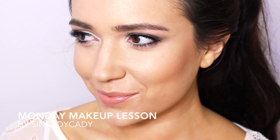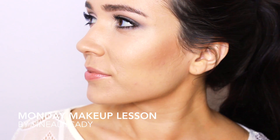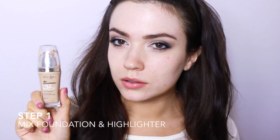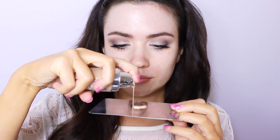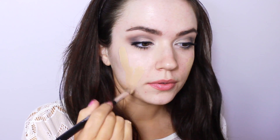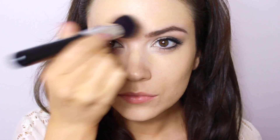Today's Monday Makeup Lesson is 5 steps to glowing skin. Step 1: mix a liquid highlighter with your foundation. This will give a subtle glow to the skin. You can control how much highlighter you add depending on how much you want the skin to glow.